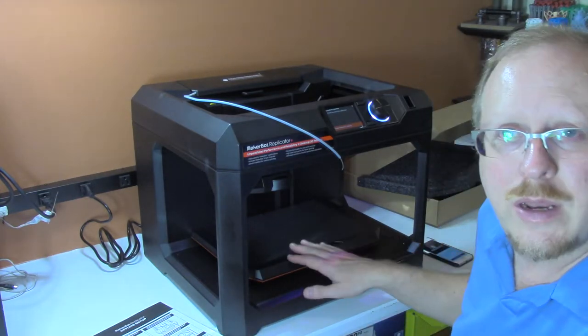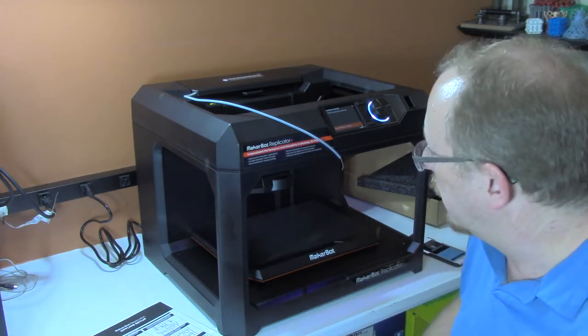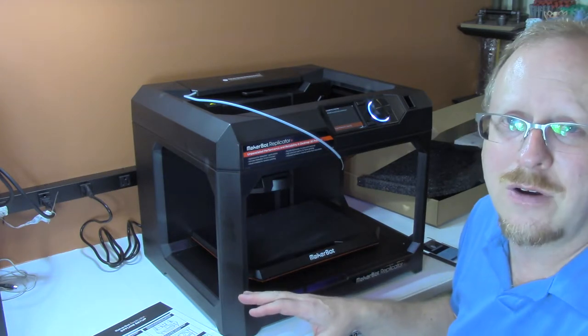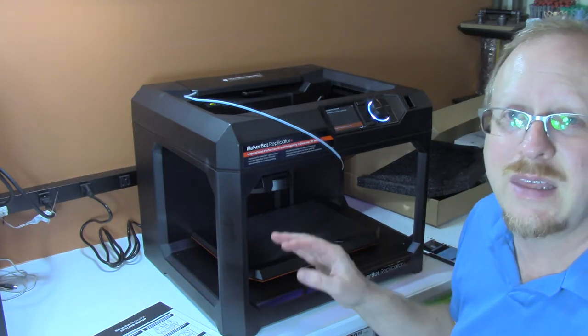As it calibrated the build plate — leveled it or calibrated it — first of all, it was super fast. It was a lot faster than it ever was on the old system, plus it was completely automatic.